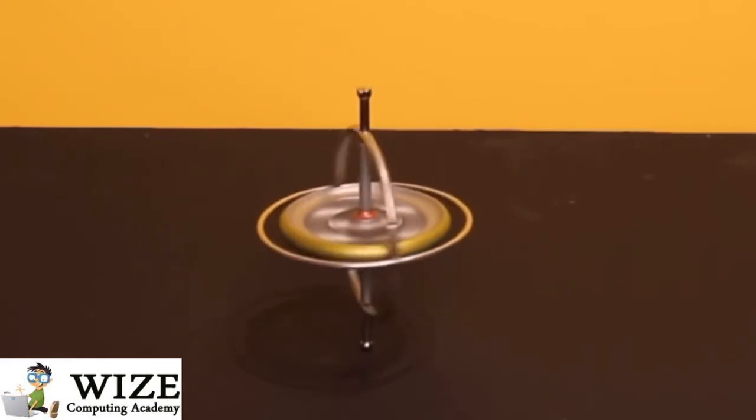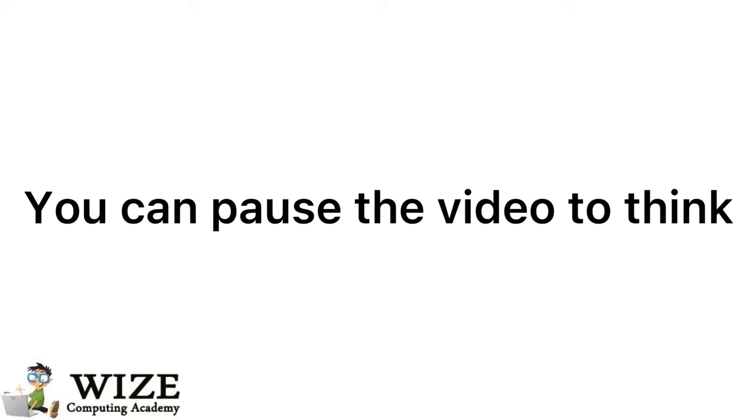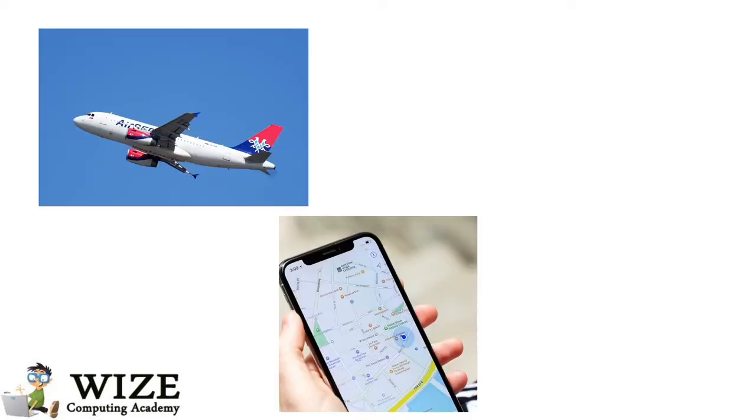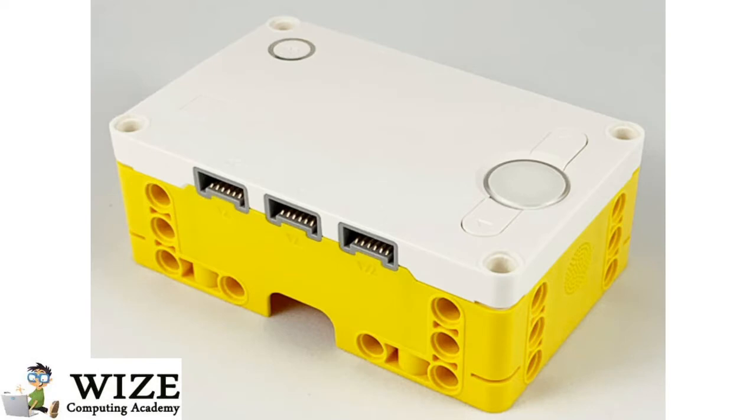Now that you're familiar with the mechanism, try to think of somewhere a gyroscope would be used. There are many possibilities, but a few that are pretty common are in an airplane, in your phone, and actually in a Spike Prime hub. We'll be focusing on how the gyroscope is used in a Spike Prime hub, so let's explore more.